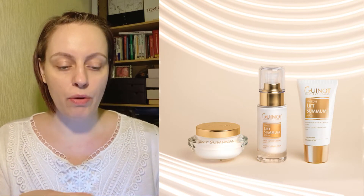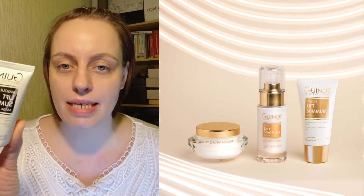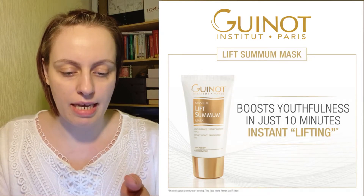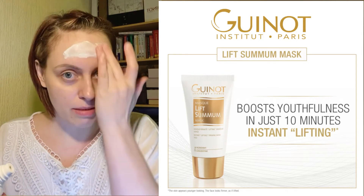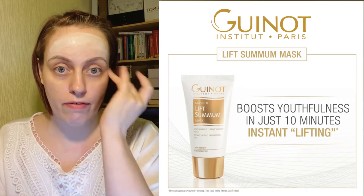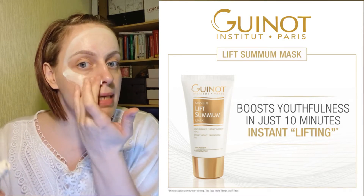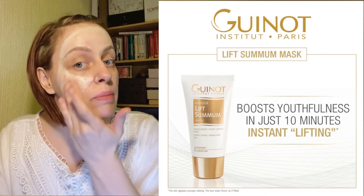I'm going to apply it and then let you know what's in it. The mask itself — I've not tried it before. It comes as a tube; there's 50ml, so about 10 applications at around 5ml per application. The advice is to apply it quite thickly. It smells like the Lift Summum products in the range. When I apply masks I never want to waste a product, especially something premium, so I do it section by section rather than putting loads in my hands and rubbing.